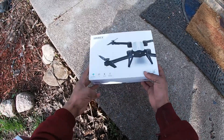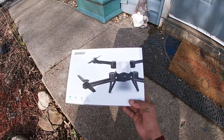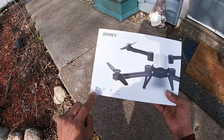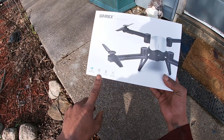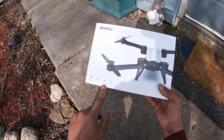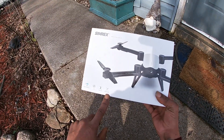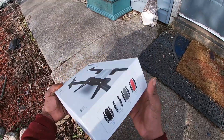Alright y'all, shoutout to my father-in-law Tom for sending this over for review. The Simrex X900 has visual positioning — optical flow — it has the VR split mode in the app, follow me, and gesture mode to take videos and photos. This is not GPS so I don't imagine the follow me working too great, but we'll see. It's a Wi-Fi FPV drone.